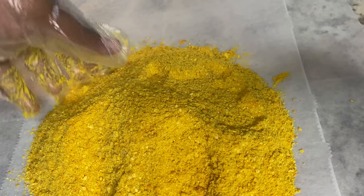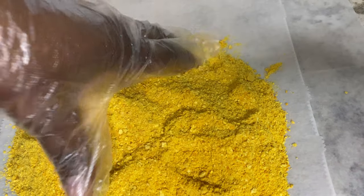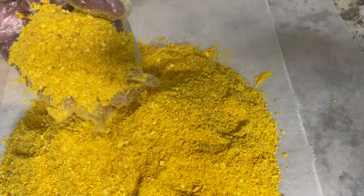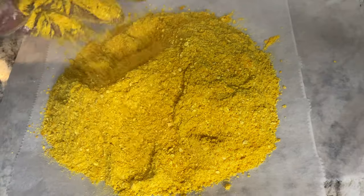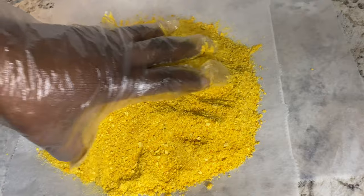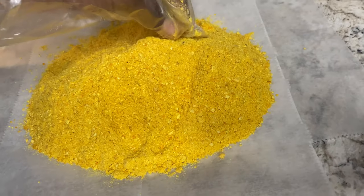If this has too many coarse pieces for you, you can always pass it through a sieve. Wow, and the aroma in here — very nice. So I'm gonna pour it out and then show you how I store it.